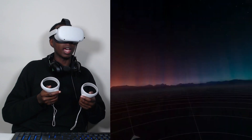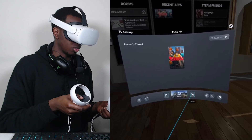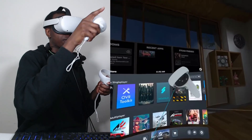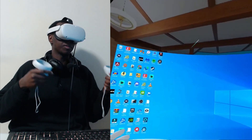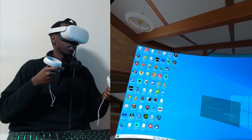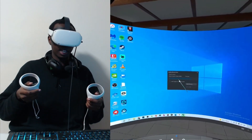Steam VR will load for a little bit, and then here we are in Steam VR. You can go to the store, look around, see what you want, and see your friends in the top right. You don't have to go into Steam VR every time you want to play a Steam game — as long as your Steam VR games are downloaded to the desktop, you can just click on them and open them directly. And we're hopping right into Blacktop Hoops, which I'll probably make a YouTube video on soon.